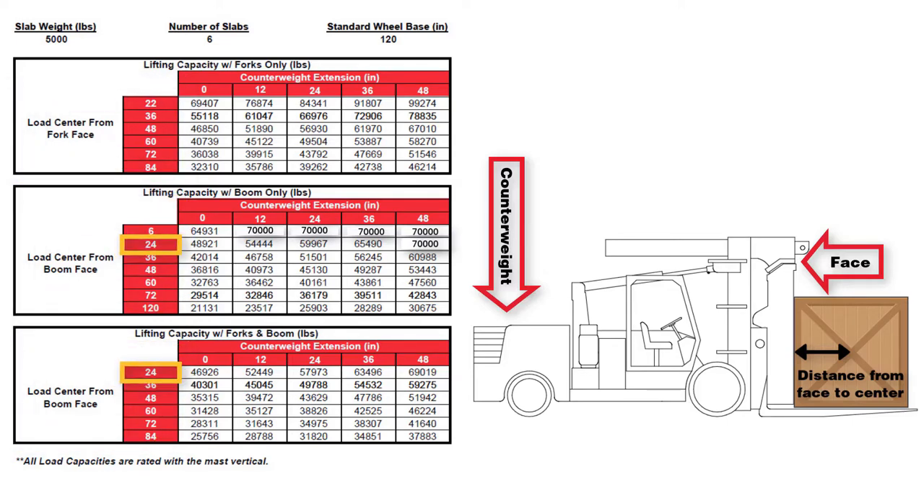The last piece of information you will need is the number of counterweight slabs. Depending on how many counterweight slabs you have installed, you will find the corresponding load chart. The 6080 has six counterweight slabs. There are three charts per page for each counterweight configuration: use the top chart if you're using forks, the center chart if you're using the boom, and the bottom chart if the job requires using both forks and boom at the same time.